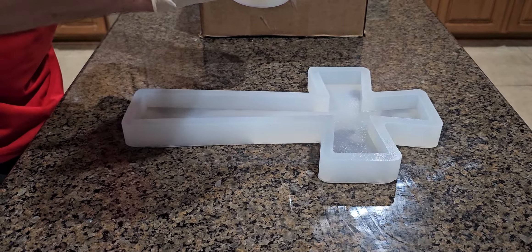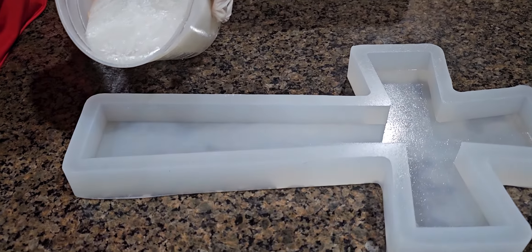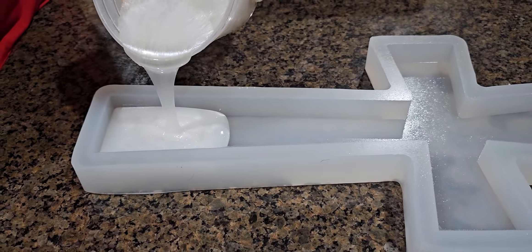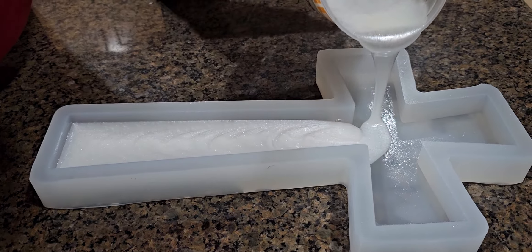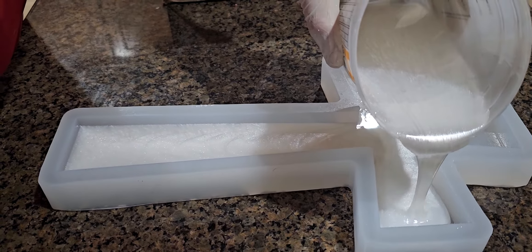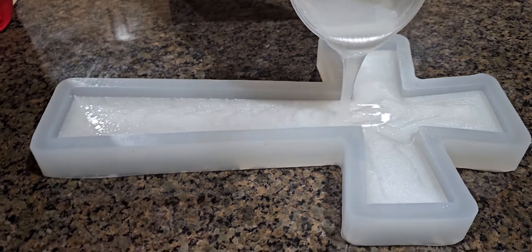Are y'all ready? Let's start at the bottom and work my way up. There's gonna be a lot of epoxy — this is a big mold. All the way up to the top, then come back down to the bottom.